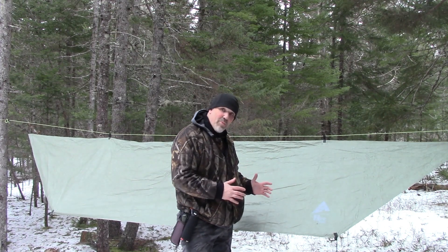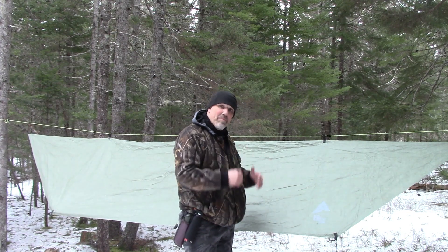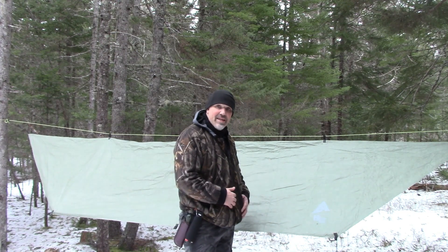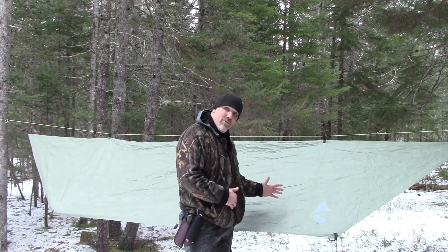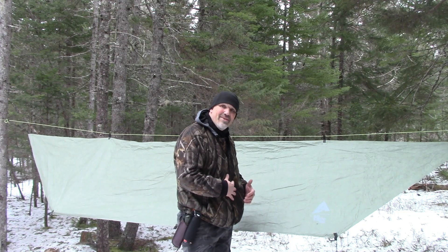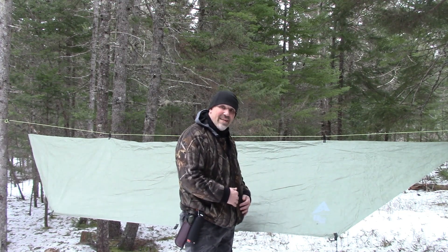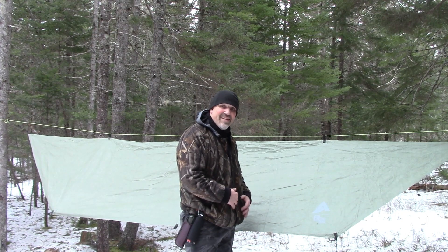This here is just another way that you can use the Reflex Survival Shelter. We have a link down below — check it out if you like. I want to thank you for watching. If you do end up trying one of these out, this setup may be one you enjoy too. Take care, all the best, and thanks for watching.